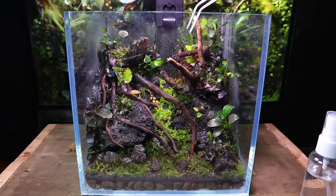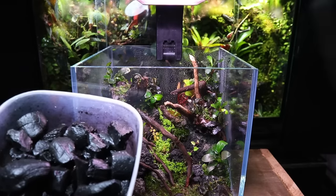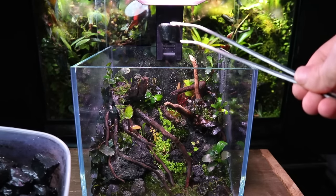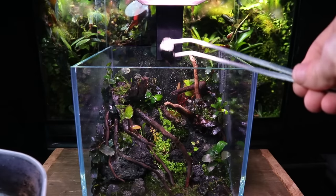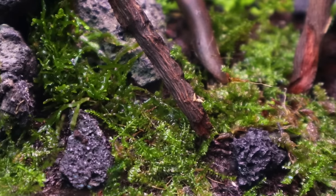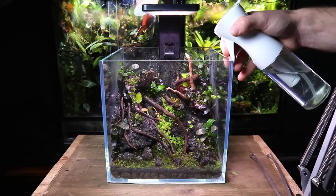Next I added springtails. As you know, these will go around and eat any mould or decaying matter they can find. This is especially important in this terrarium as I used a large amount of spider wood, which is prone to growing mould. I then gave the terrarium a good spray down.